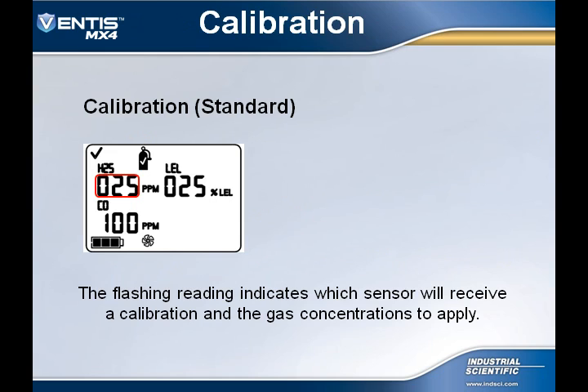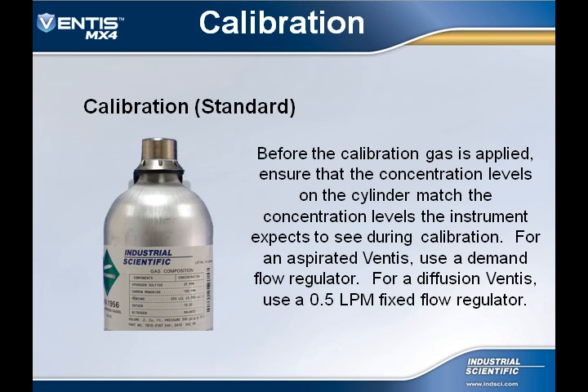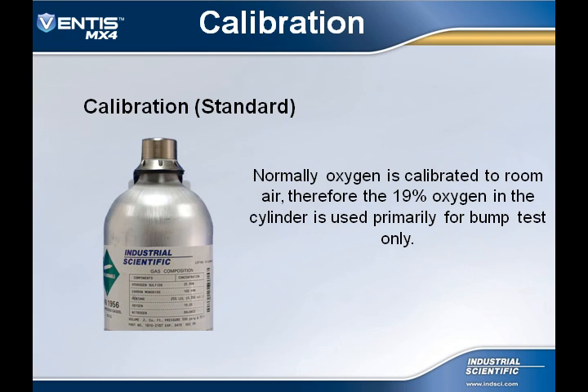If the user selects the standard calibration, the first sensor to receive calibration gas will begin flashing along with the gas calibration concentration to apply to that sensor. This lets the user know that the flow of calibration gas may begin. Prior to applying calibration gas, ensure that the levels on the cylinder match the concentration levels that the instrument is expecting to see. Remember that the O2 sensor was calibrated during the zeroing process, so the 19% oxygen in the gas cylinder is primarily used for bump testing.